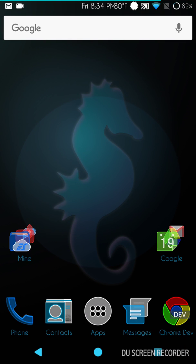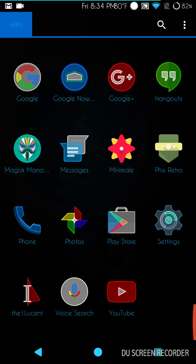Welcome back everybody to Haze Tech ROM Reviews. This time we're going to go over Aquarius OS for the Nexus 6P, so stay tuned — we're going to get right into this.